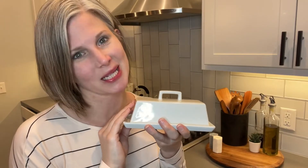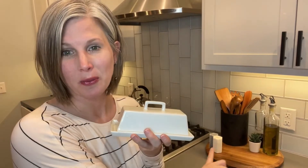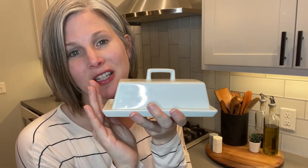Hello, I'm Christy with WTI and lately I have been styling my countertop. I've got one spot in particular right back here by my stove, and I found the last piece to fit and it's perfect. It's this beautiful butter dish.